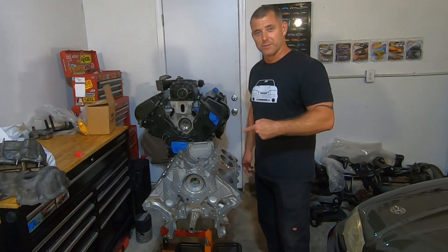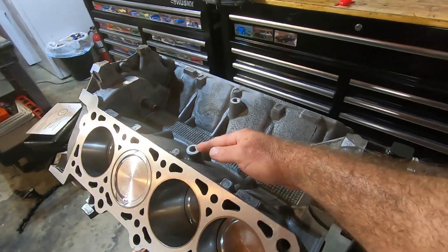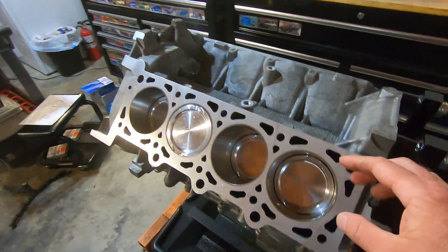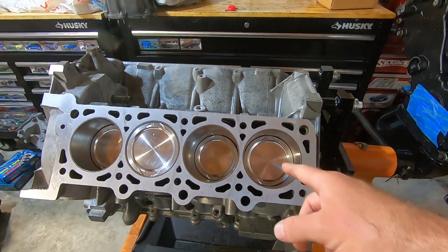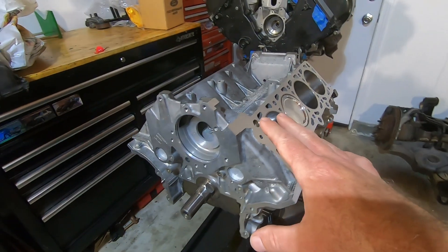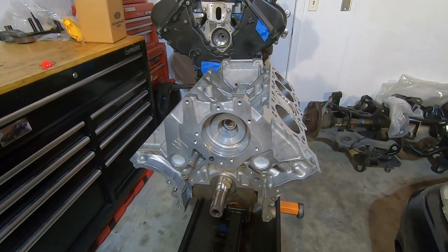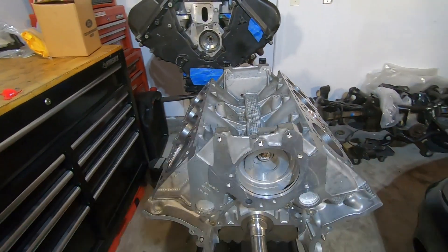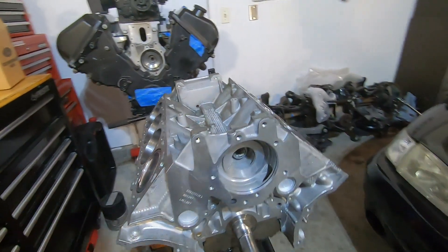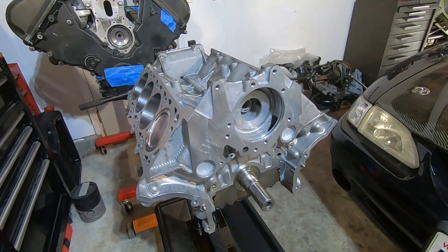Let's take a closer look at this short block. It still has the bungs on it, so that's probably going to have to be modified to get the supercharger to sit down on there. It does have Manley pistons that are fly cut for valve reliefs. The compression ratio, I believe we upped it to about nine and a half to one. Nothing too crazy. It does have Manley rods, and it does have a Callies crank from a 96 to 01 Cobra.